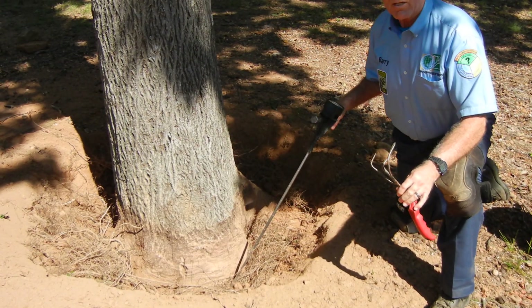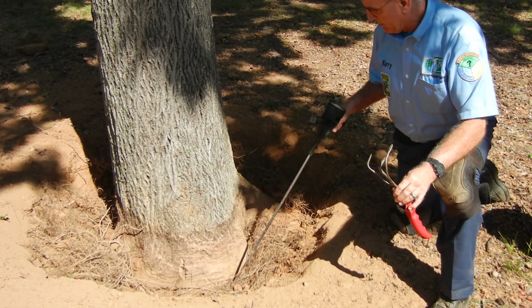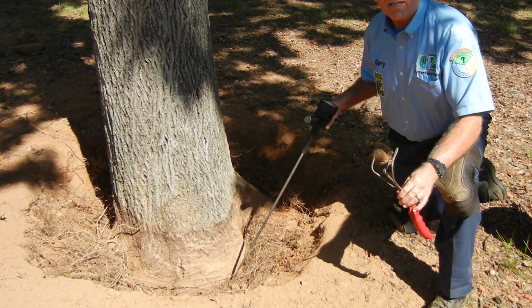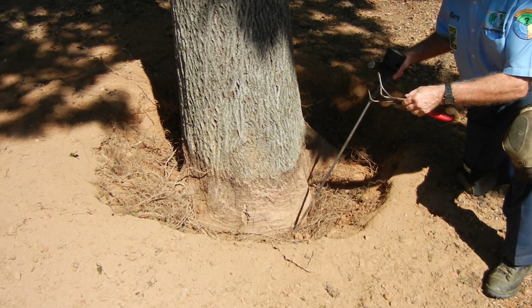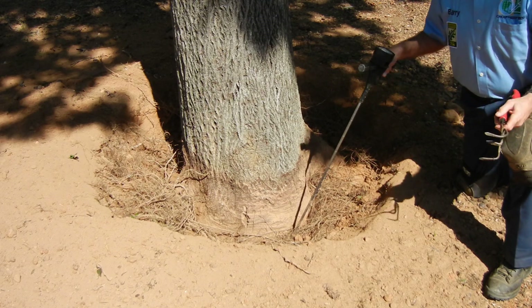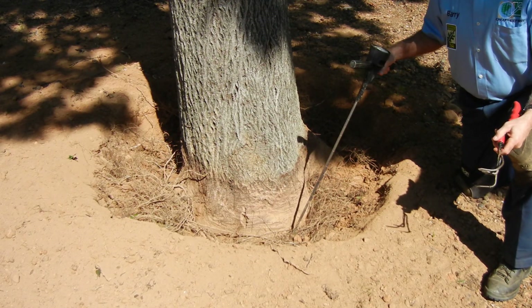One of the things that we did — that I do not want you to do — when we first started out and didn't know any better, is we would tell people in advance that we're going to do the root pruning once we expose the collar. That was a very foolish thing to do because you don't know what you're going to find.